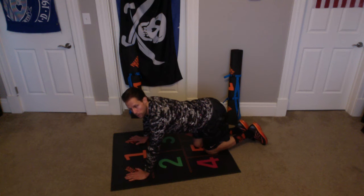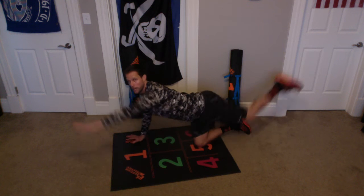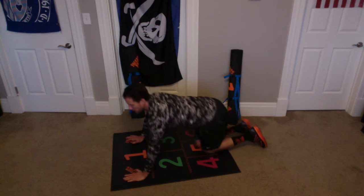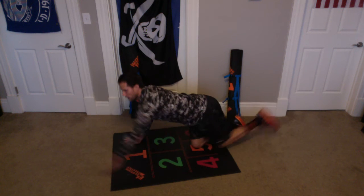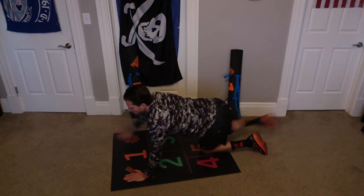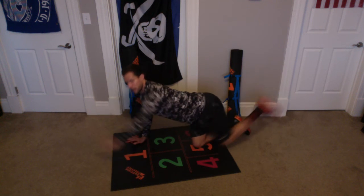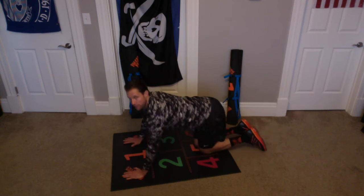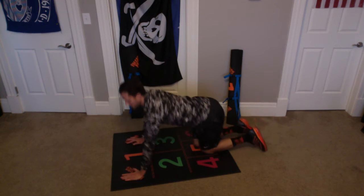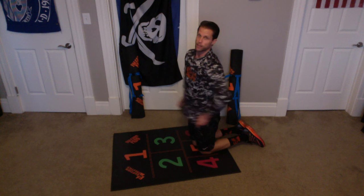When we do the left and the right, that'll be 1. Up and up, 1. Up and up, 2. Up and up, 3. Up and up, 4. Up and up, 5. Up and up, 6. Up and up, 7. Up and up, 8. Up and up, 9. Up and up, 10. Alright, great work.